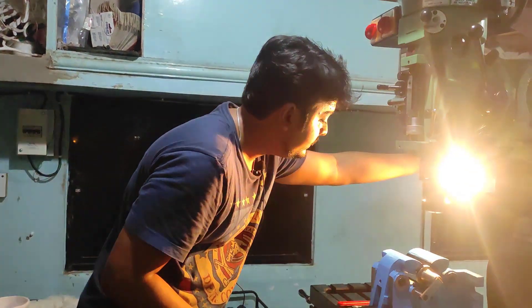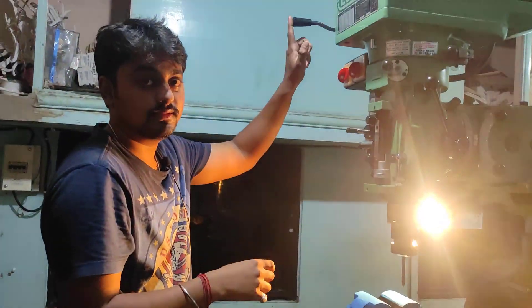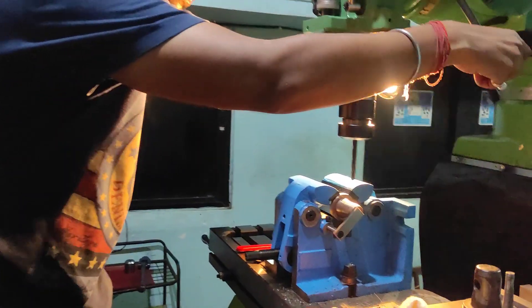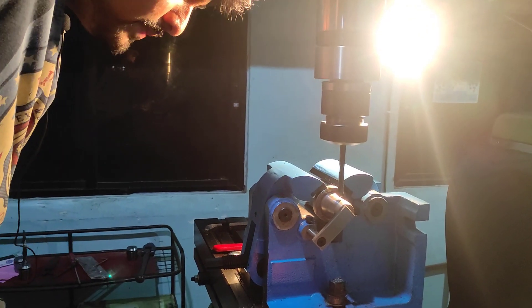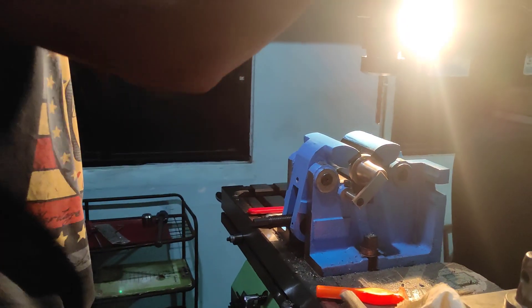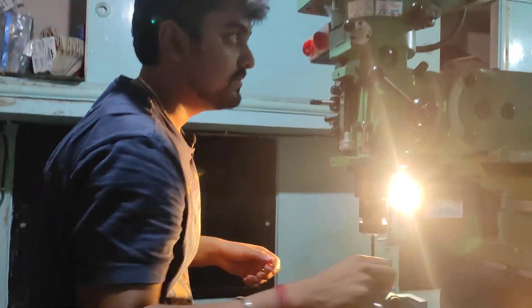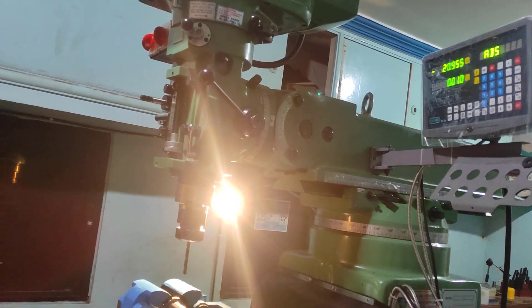I will turn on the light. This lever is the brake. I will make a simple drill point on the job.